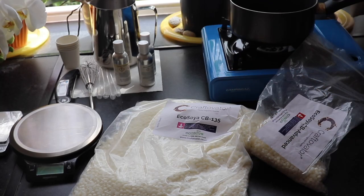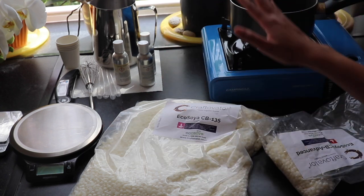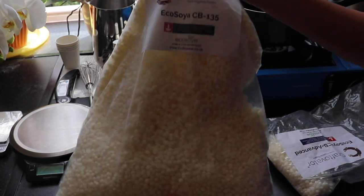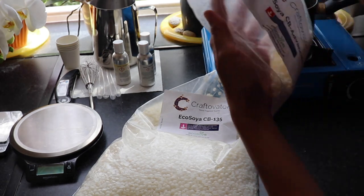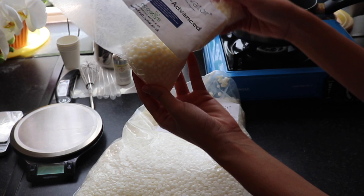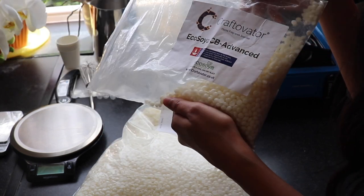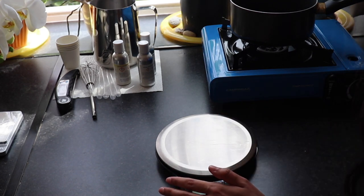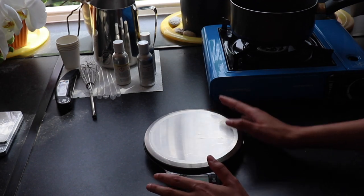Alright guys, we are in the kitchen and I've got everything prepped. I have my water, my portable stove, my fragrance oils, and of course I have my EcoSoya CB135 and my EcoSoya CB Advanced. I don't have that much CB Advanced left so I hope I have enough to make a few candles for a good comparison. I have my jars all prepped on the side — I don't want them in the sunshine so my candles don't start sweating.